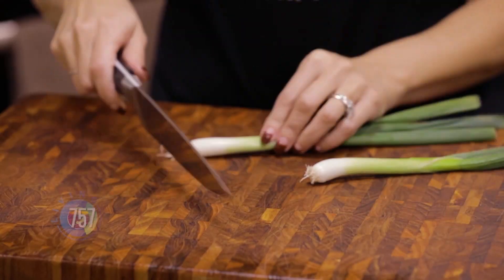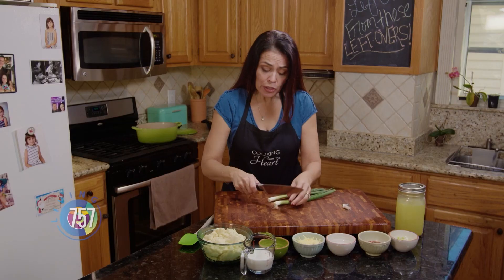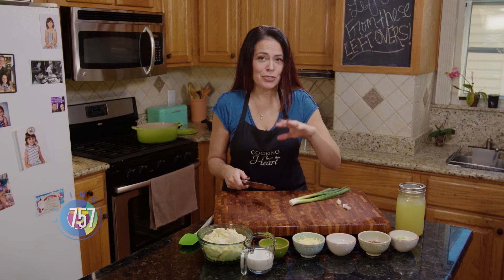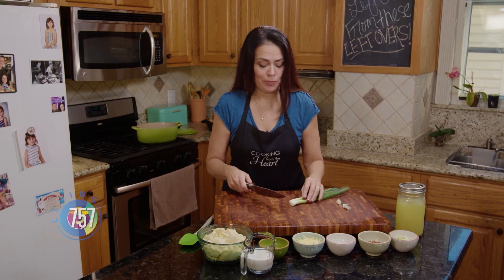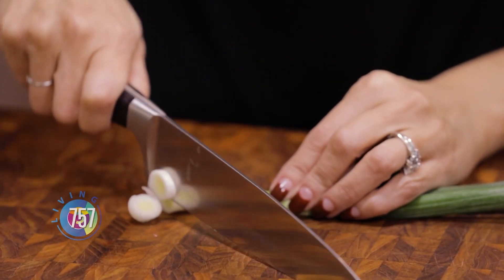First I'm going to grab some scallions. I'm going to cut the ends off and then I'm going to slice them. Earlier I rendered off two pieces of bacon because I want to get that bacon fat to use it as an extra layer of flavor for this soup. And then I'm just going to use that crumbled up bacon to top it.